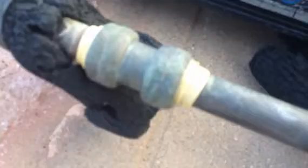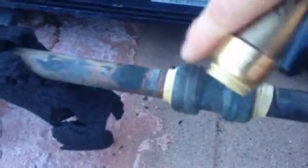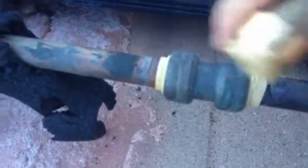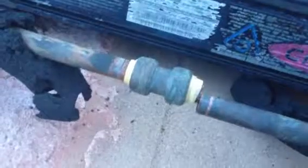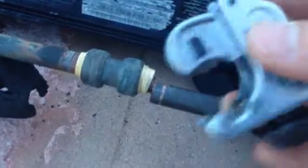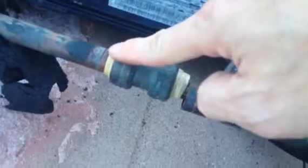So I need to replace it. I'll cut making sure I have one inch clear on each end to be able to use my coupling in place of it. Using my pipe cutter I was able to cut this end, and my next step is to cut the other end.